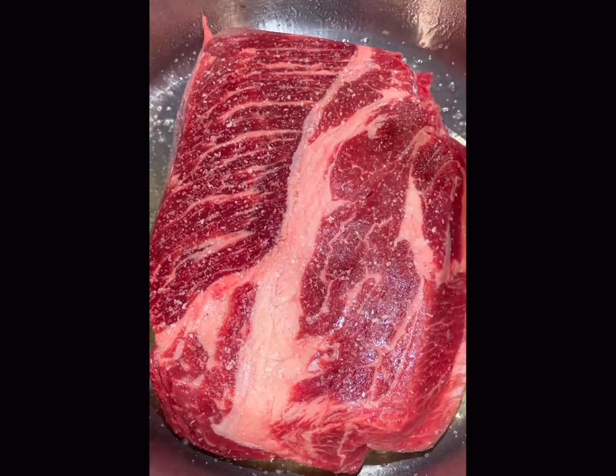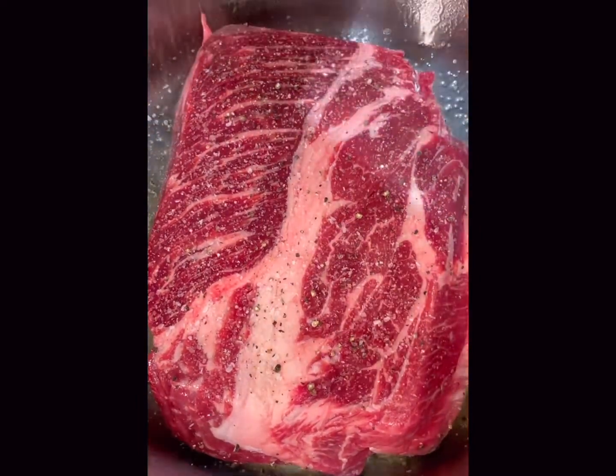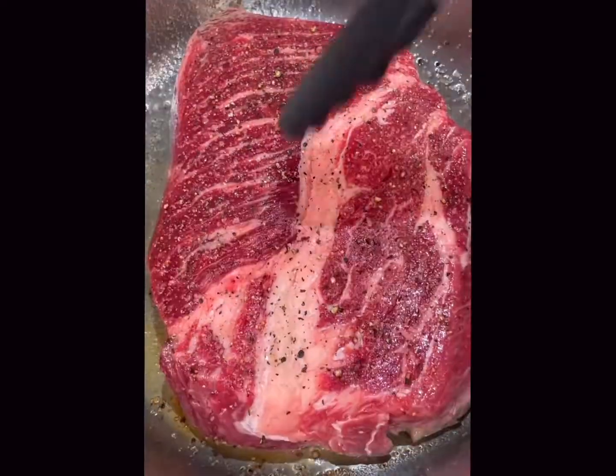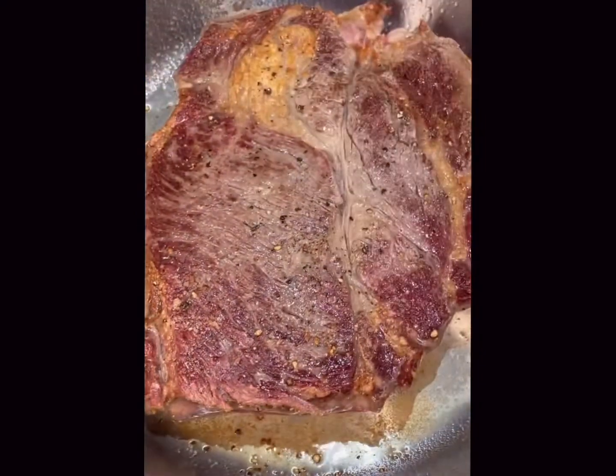You can use regular salt if you like or already pre-ground pepper — whatever you have on hand is fine, it won't ruin the dish. So once that's nice and seared you're going to flip it over and do the same on the other side.